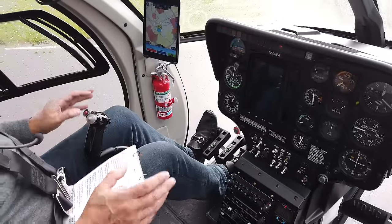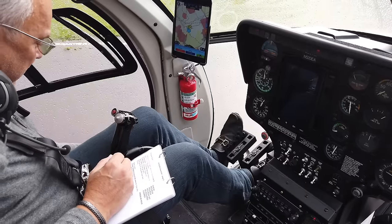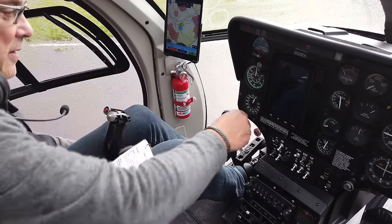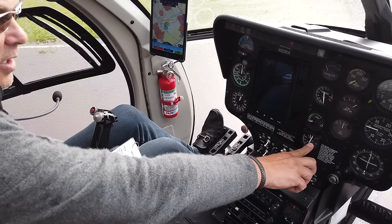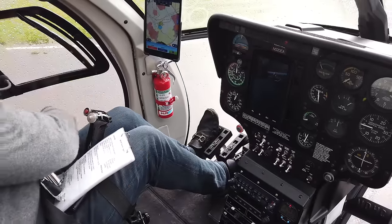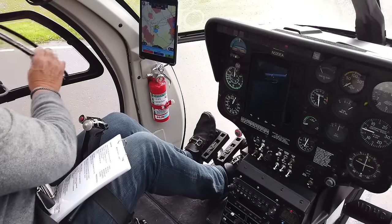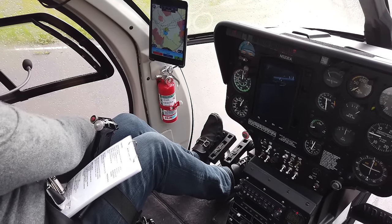Quick check before we start — fuel is definitely off, TOT is below 150. I make a habit of keeping my knees stable here. We've shouted clear, checking clear again, and away we go.